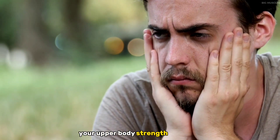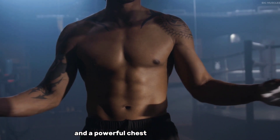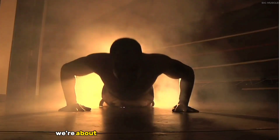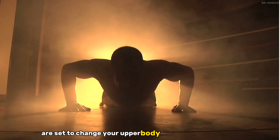Do you ever feel like your upper body strength is lacking? Do you dream of sculpted arms and a powerful chest that turns heads? Well, you're not alone. In today's video, we've got you covered with a game-changing revelation. We're about to unveil five push-up variations that are set to change your upper body strength and physique.